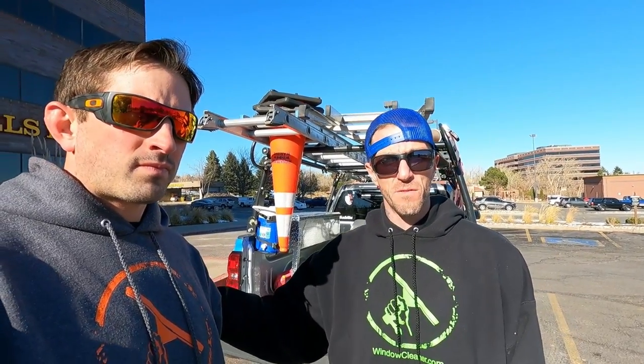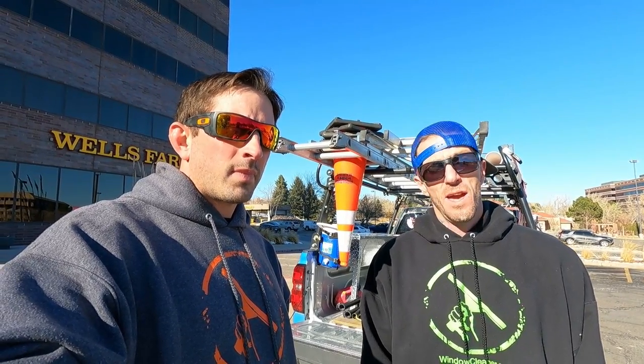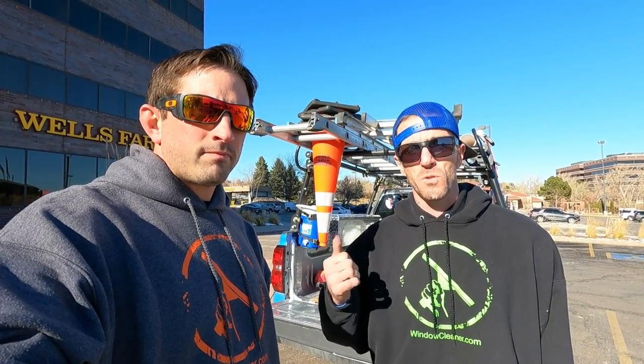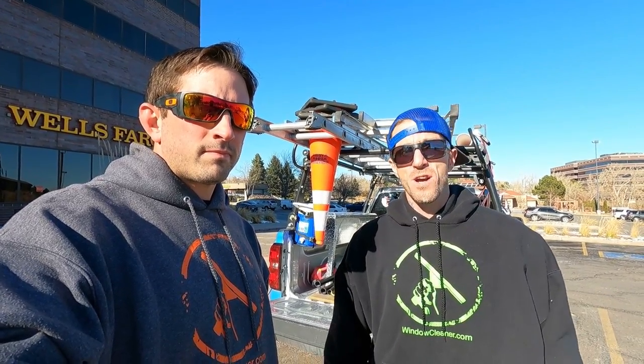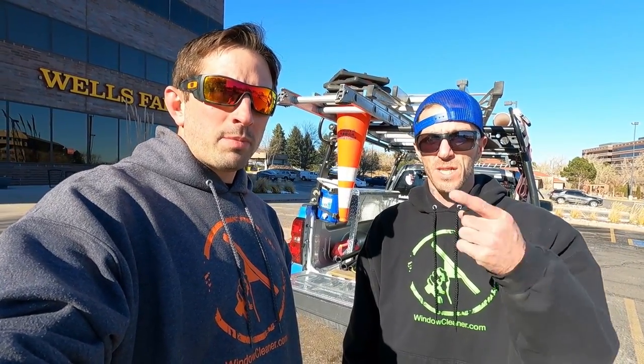If you're interested in doing higher water-fed work — 60, 70, 80, even 90 feet — look no further. Being in the industry with Steve-O for a few years and working side by side with WCR, we've had the privilege of using just about every water-fed pole on the market, from the most rigid and expensive down to the entry levels. If you're going to do high-level work, there are really three brands to go with, and the Destroyer is by far the best. It's the most rigid, most durable, and protected with its end defenders. If you have any questions, comment below and we'll be happy to help here at Window Cleaning Resource.